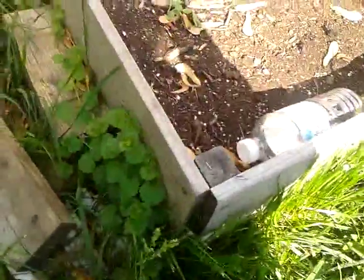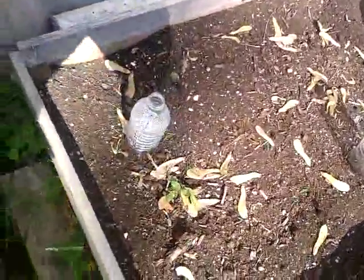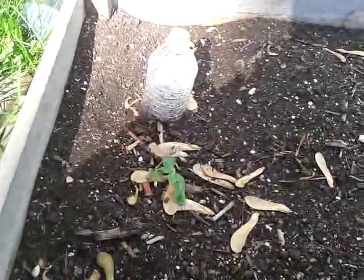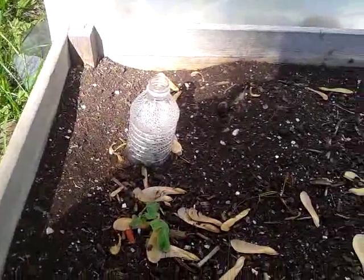Hey guys, it's Amanda with Getting Their Green and I want to show you just a little experiment I'm trying. This is one of our garden beds in the backyard. It's a raised bed, two feet by four feet, and you can see that I'm growing water bottles.